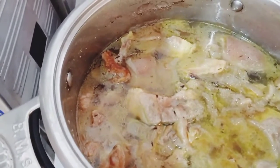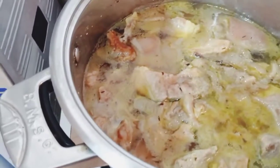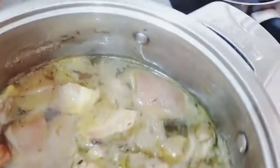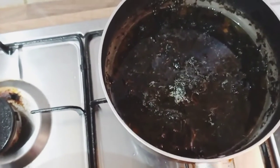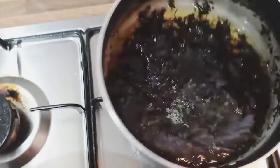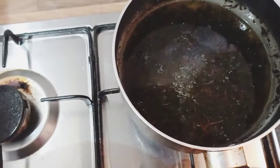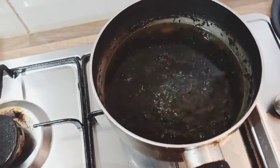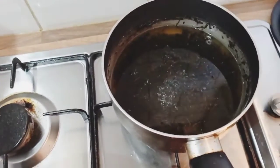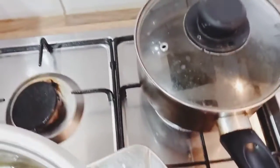They are all in here, already parboiled, so I'm going to take them out and start my cooking. Here I have my bitter leaf — this was brought from Nigeria. Because it wasn't washed very well, I parboiled it first with salt, then I'll wash it again because it is very, very bitter.